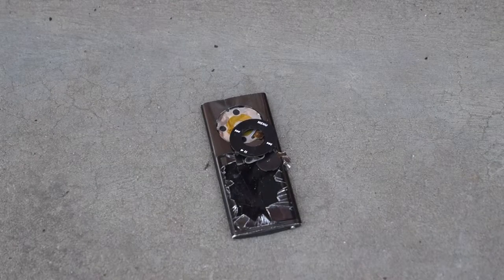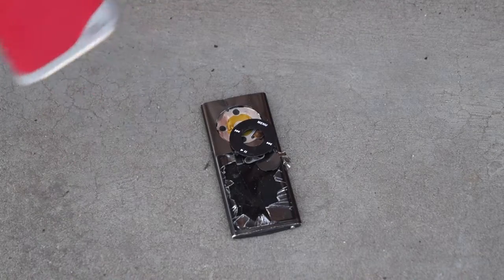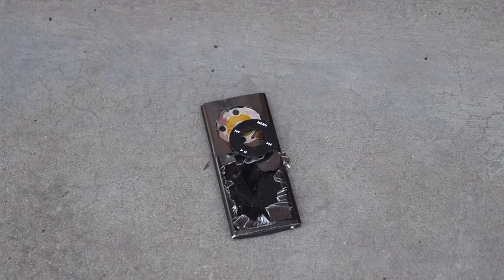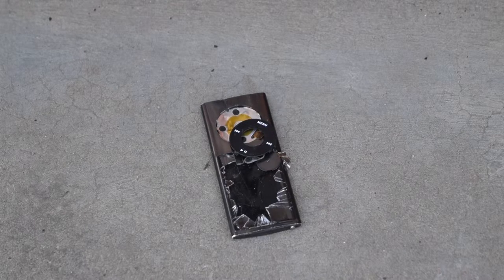Okay guys, now we're going to be burning this iPod. So we have some Ronsonol lighter fluid — premium lighter fluid, keep that in mind. I paid $3 for this iPod, so we're sinking more money in lighter fluid than the iPod.